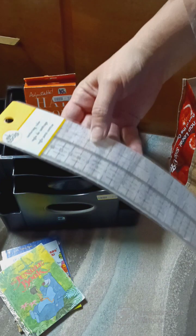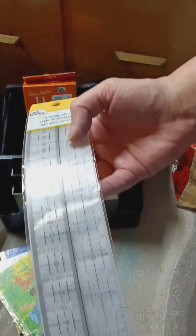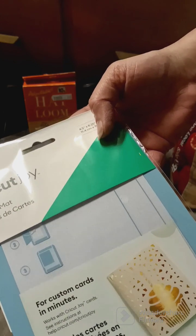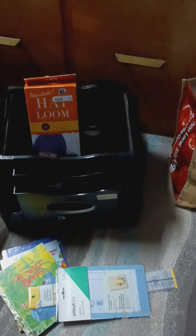This is some kind of center ruling ruler — I don't know exactly what it is but I'll find out. And then this is for a Cricut, which I don't have, so it's for custom cards. I don't know what I'll do with it since I don't have a Cricut.